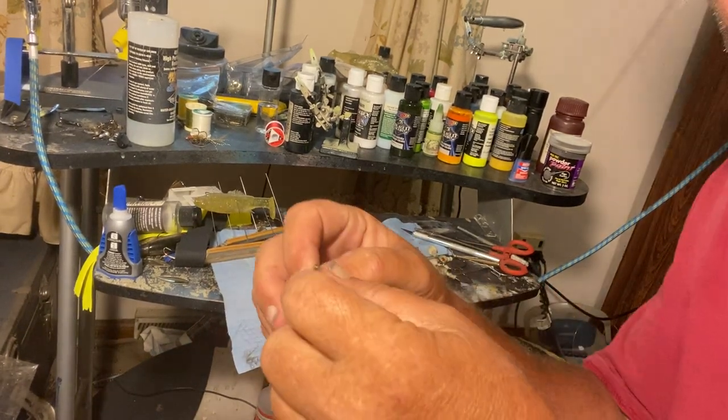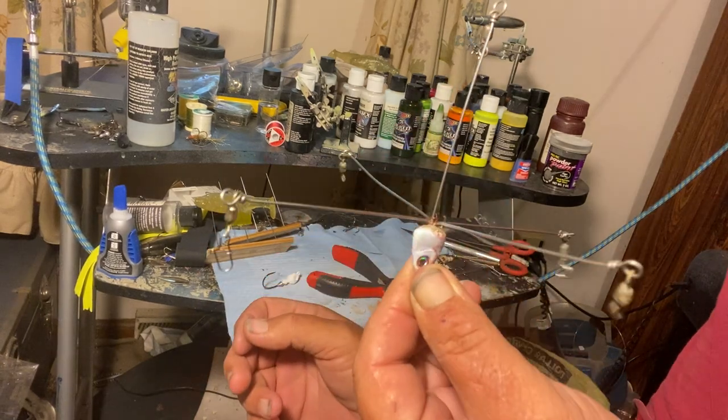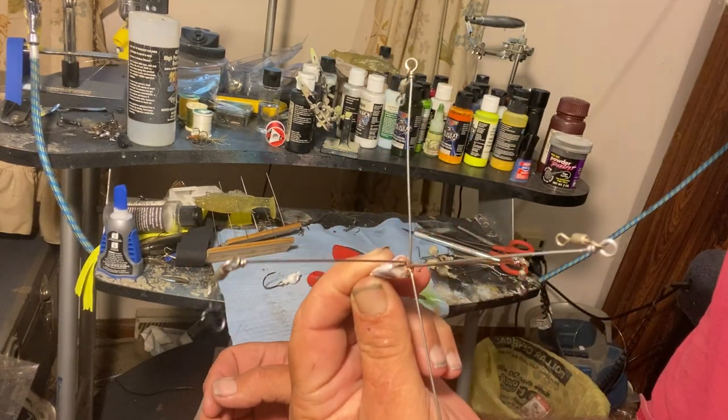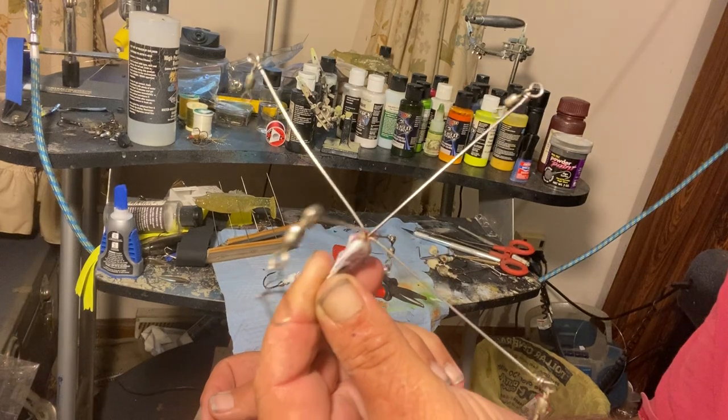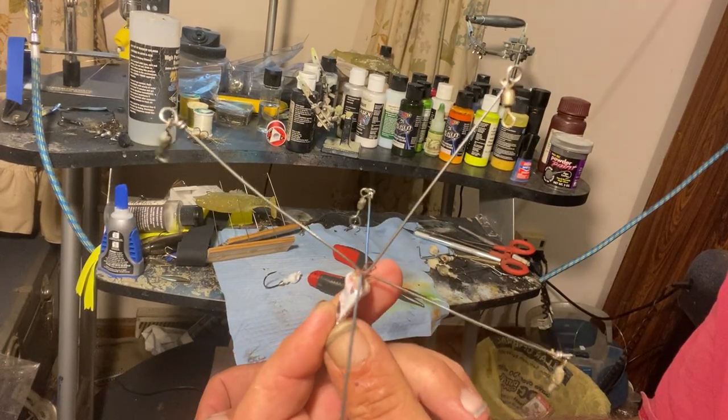Good evening. I'm sitting here making me another A-Rig. See there it is right there. See how short that is, how little that is. I don't want a big ol' umbrella. I want a little small one.